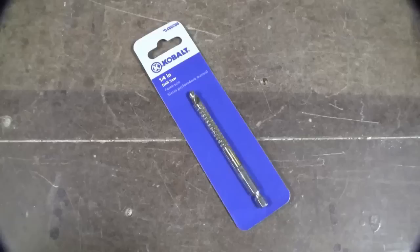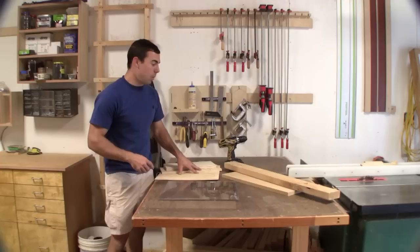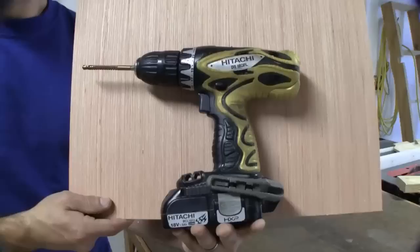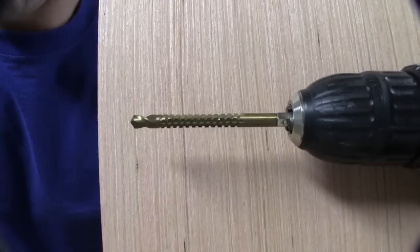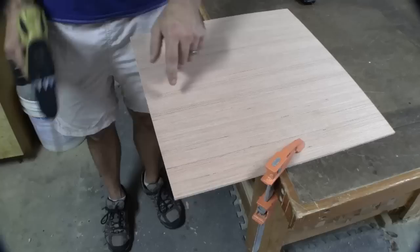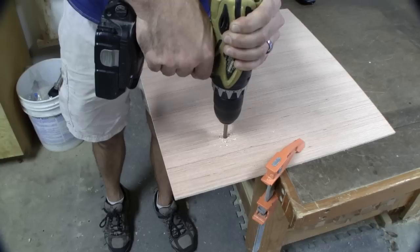This is what this is supposed to do, so we're gonna see how well it works. I have a couple different materials to try it on: some different thicknesses of plywood, a piece of three-quarter inch MDF, a 2x4, and a piece of plexiglass. I'm going to be using my Hitachi 18-volt drill. You can see a close-up of the bit — it's got the regular drill tip and little dimples down the rest of the shaft.